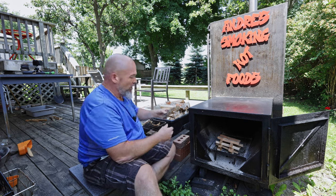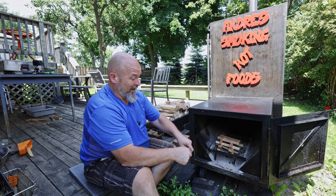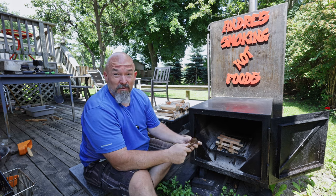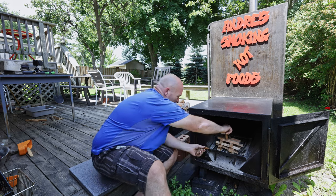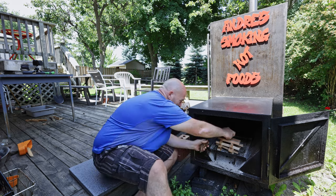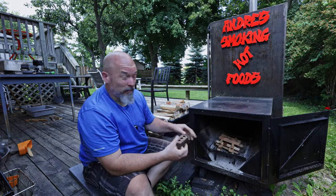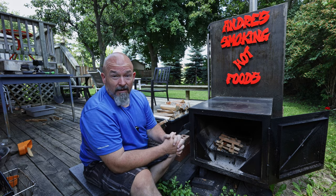I save all the bark that falls off because bark burns great, and it's just a good way to use everything up. So I break up a bunch of pieces and put them in the middle. Honestly, it's that simple — I don't spend a lot of time with this.